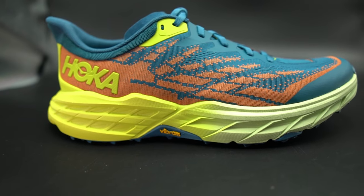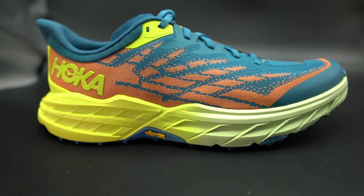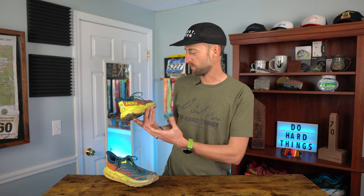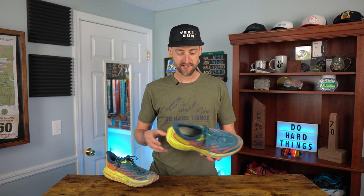Talking about looks — the Hoka Speedgoat 5, I think this colorway is pretty cool. I know some people don't really like this color, but from experience it's not a yellow puke color, it's more of a greenish yellow. I've seen pictures online of the red colorway and the women's colorway, which looks amazing. I think it's a pretty good looking shoe overall.